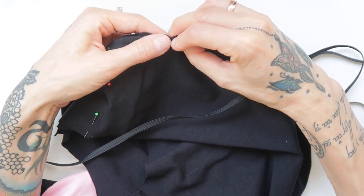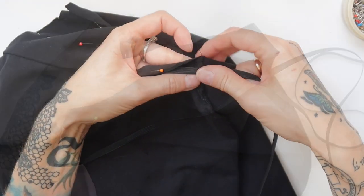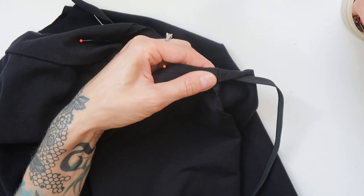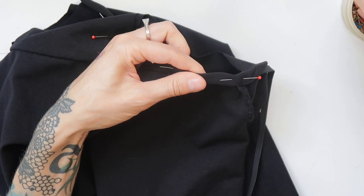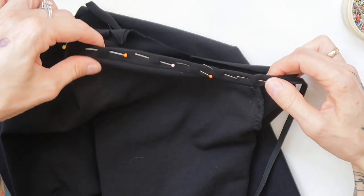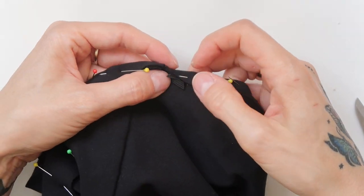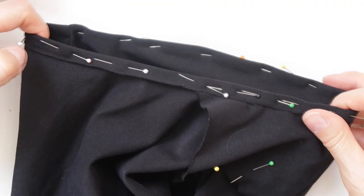Then I had to finish the bottom. I started folding the edge inwards and placed an elastic band inside, then sewn through with stretchy zigzag. And then my leotard was done.